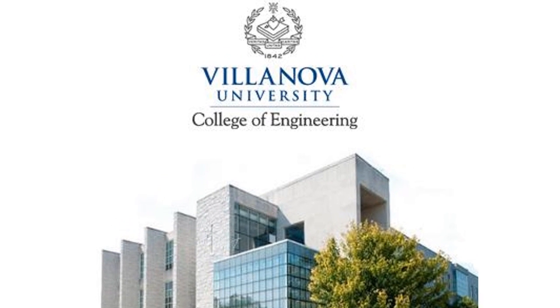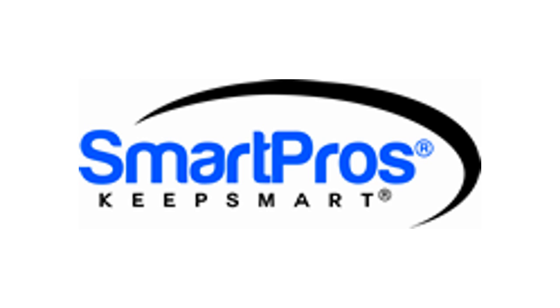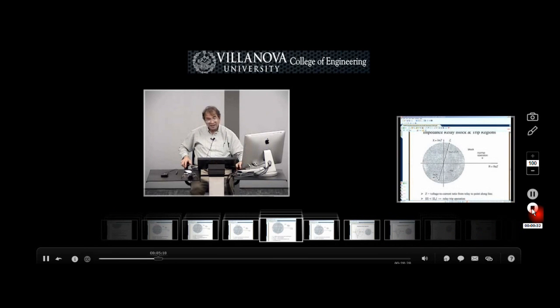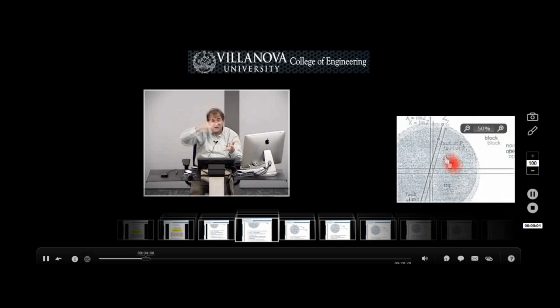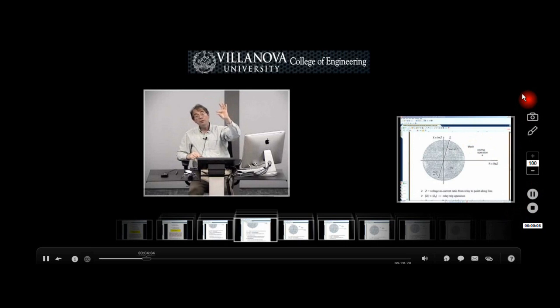The most comprehensive electrical power PE review course in the country is now available exclusively through SmartPros. This unique online learning solution provides lectures, examples, problems and solutions that you can access anytime at your own pace to meet your individual learning style and needs.